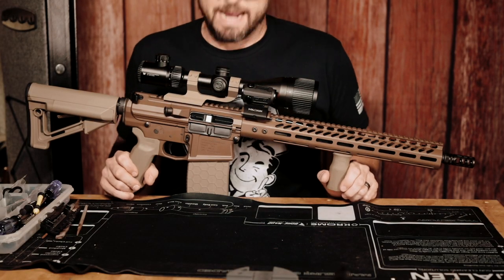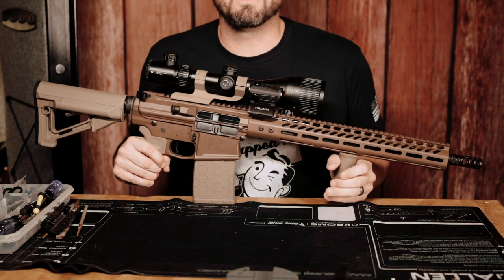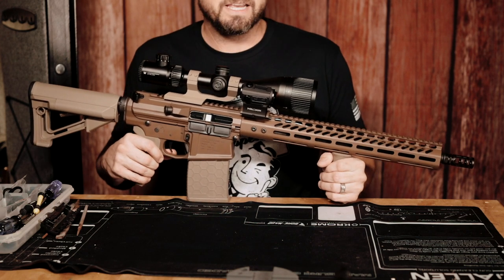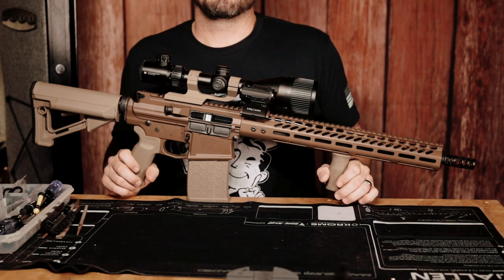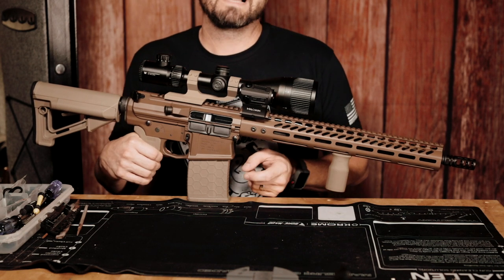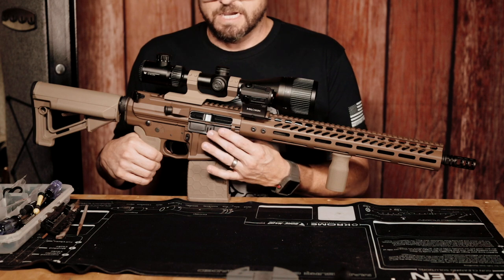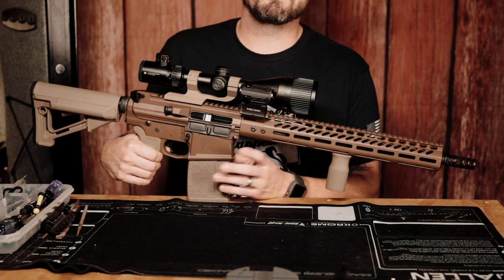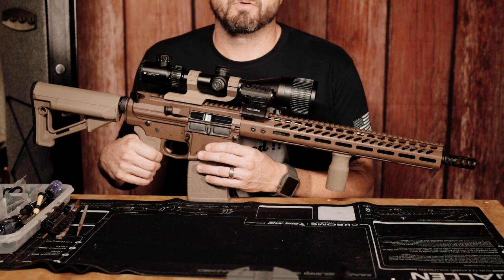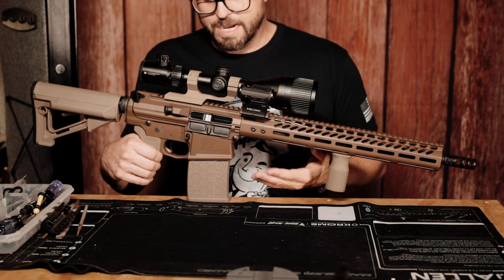Here's the AR-10 chambered in .308. I'm going to go over everything about this rifle starting from the bottom all the way up to the top. Starting at the bottom, we've got the hex mags — I get these from GunMag Warehouse. The only complaint I have is that on the AR-10s, whether 20-round or 10-round capacity, you have to take one round out or the magazine will not load into the lower receiver. If you take one round out, it loads just fine.